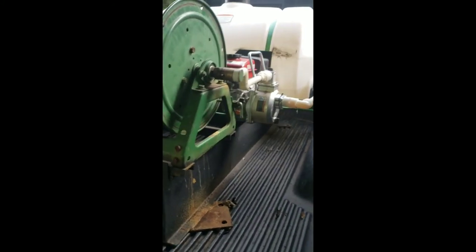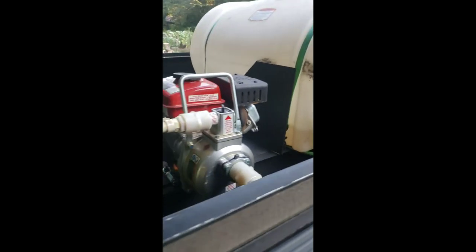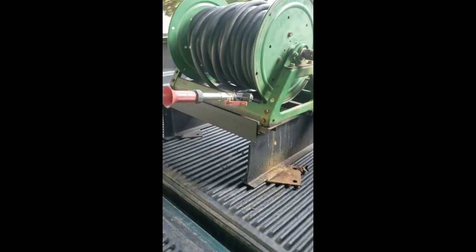Yeah, I hope you enjoyed this video — it's a cheap way of actually making your own spray setup. This is my old Ford, my spray truck. I hope it helps you out. Peace.